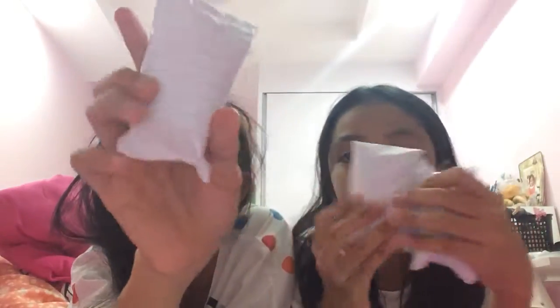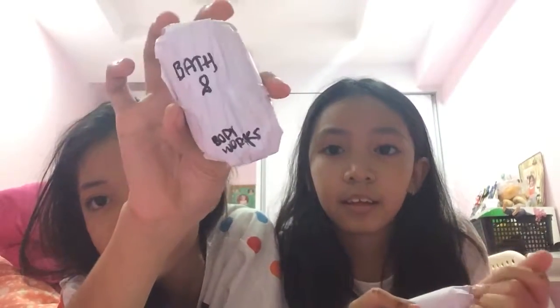We got these little packages inside the box and all of these are different sizes. We don't know what they are but they're wrapped in normal paper. One of them says Bath and Body Works. If you think my voice is strange, it's because I have a fever right now. There are ten and we're each gonna take five. My sister is gonna take one first.